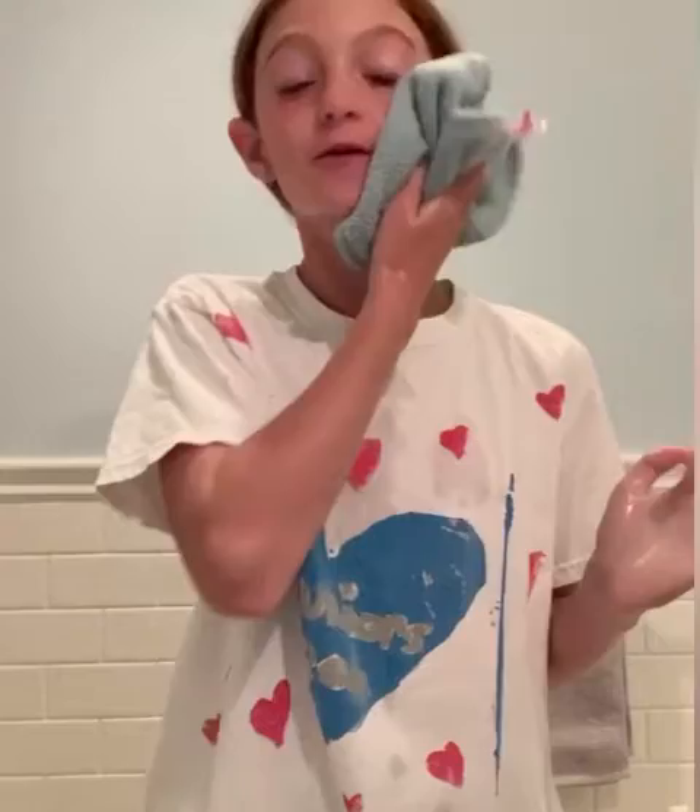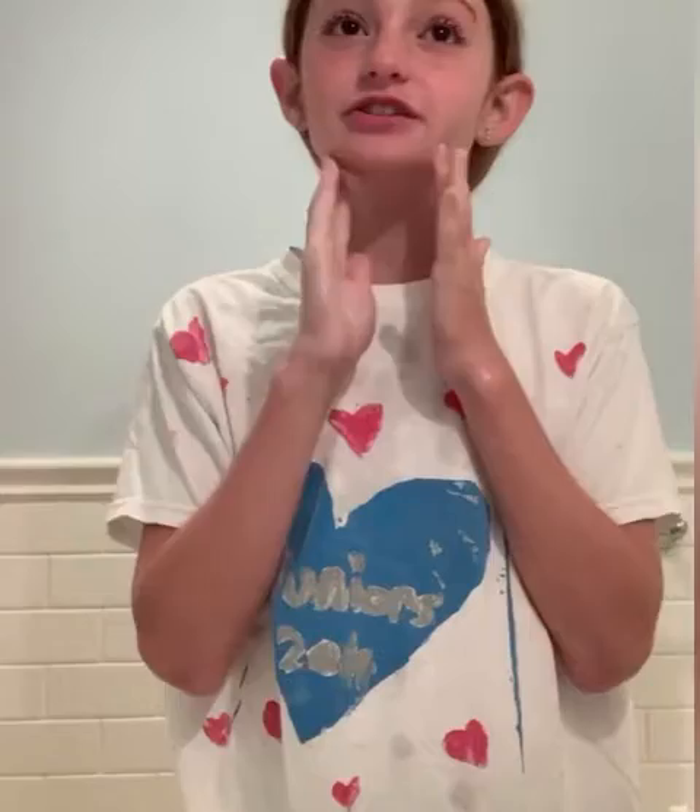My hands are super messy so I'm just gonna wash them and take it off. You guys might not really see me take it off because I'm gonna have to go down to the sink. I'm using a face washcloth and just rinsing with water to get all that off. And yeah, my face is super shiny and super clean now — I love how my face feels, so nice and clean. This is what the bottle looks like.